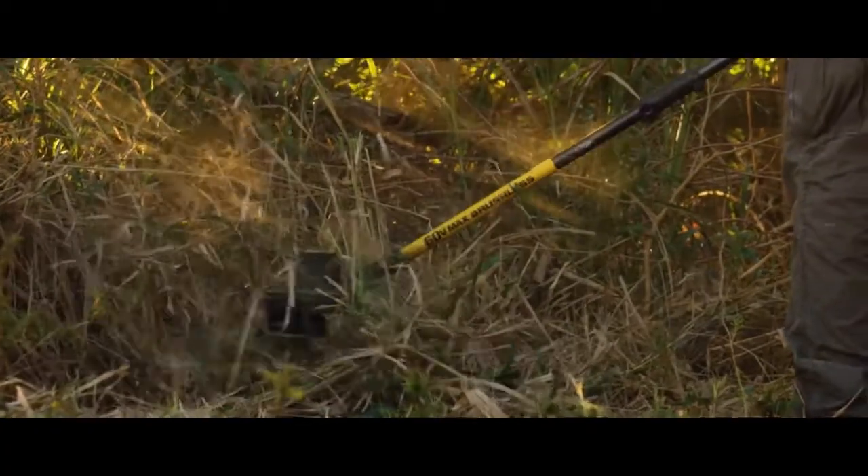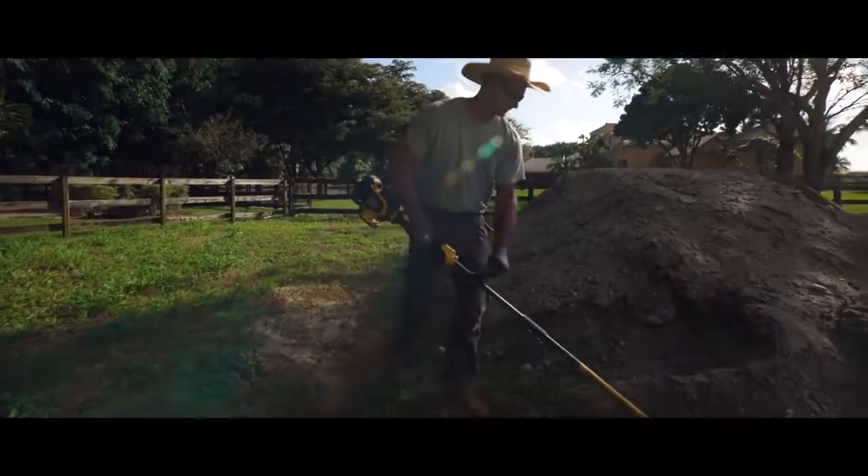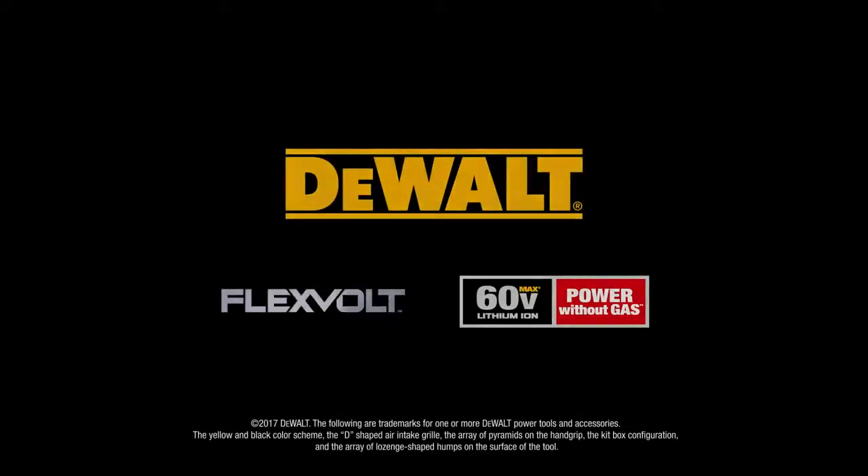Take out tough overgrowth without the gas fumes, loud engines, start issues, or maintenance involved with using gas-powered equipment. DeWalt FlexVolt — power without gas.